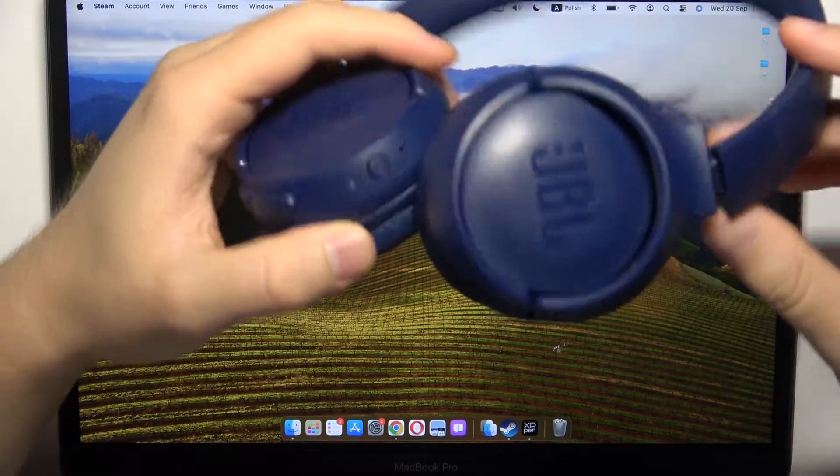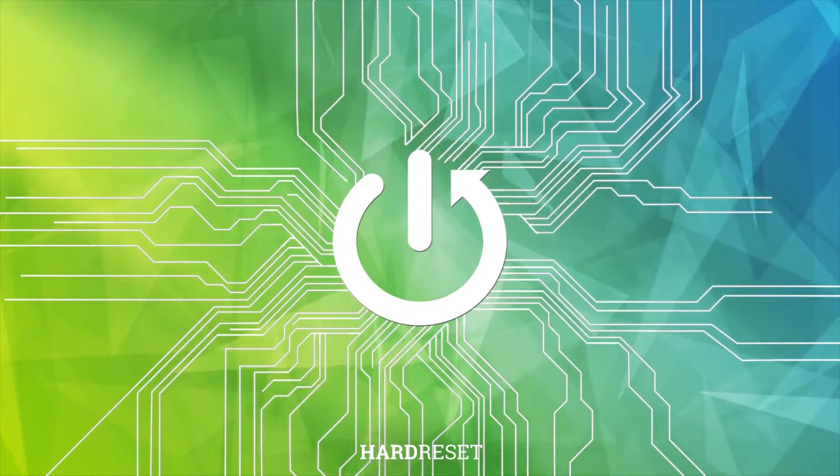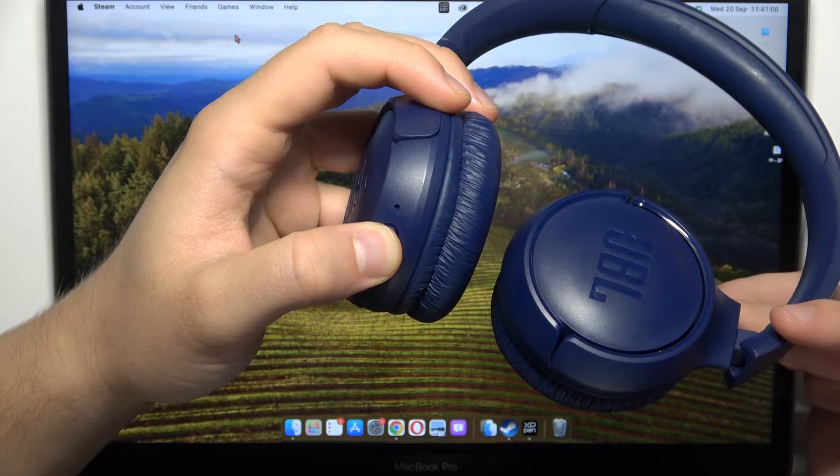Hello, in this video I'm gonna show you how you can pair your JBL headphones with your MacBook. So first of all, you have to click and hold this power button to activate the Bluetooth pairing mode.